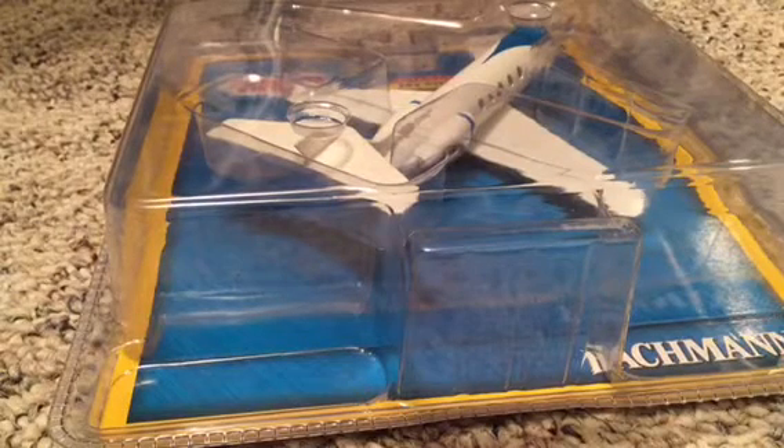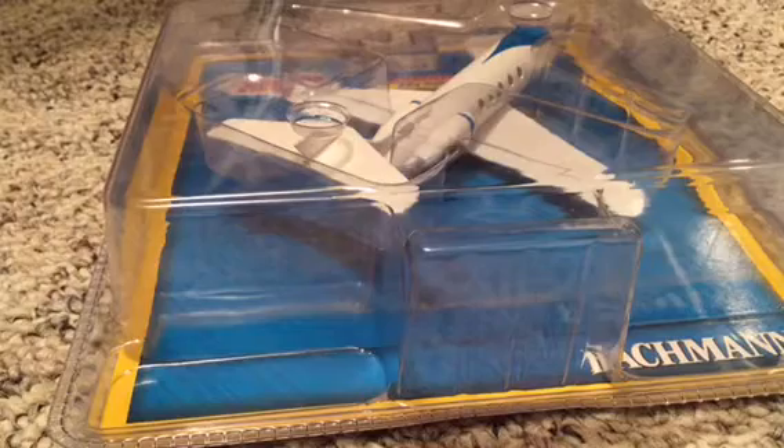What's up guys, HenryNWR3 here with a new video for you today. Today we have the Bachmann Jeremy, which I was just recently able to acquire. It costs around $25, which is what I got him for. It's a really nice deal.